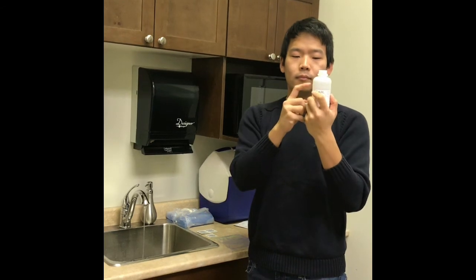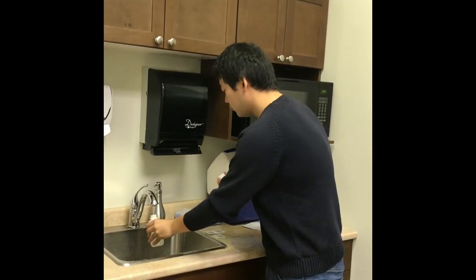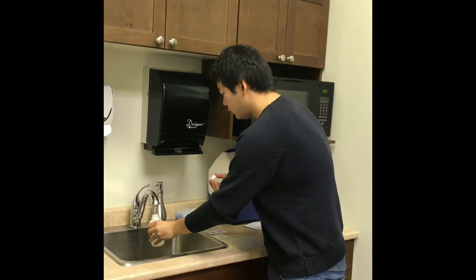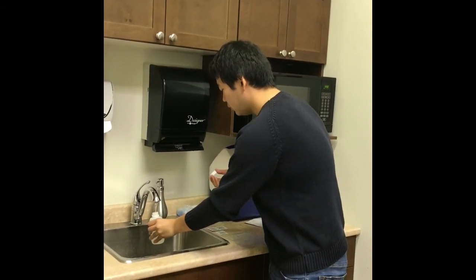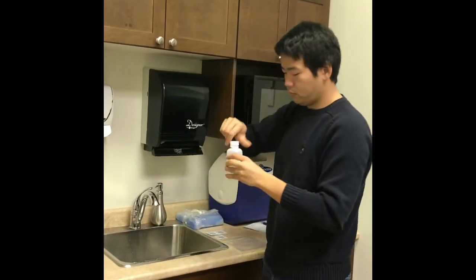Fill the bottle to the appropriate fill line and screw the cap on tightly.